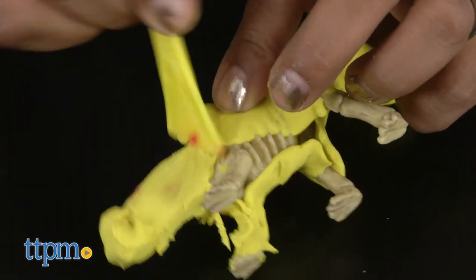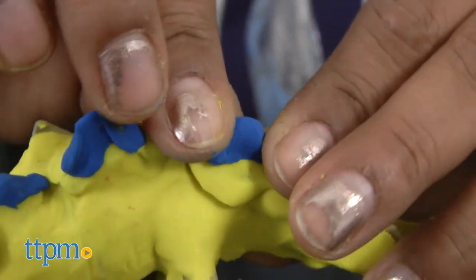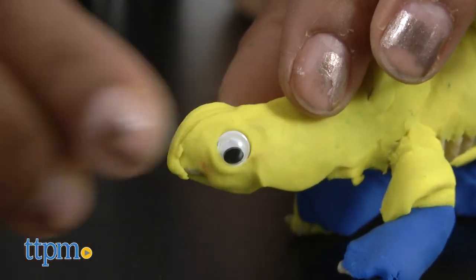This toy helps encourage creative play, out-of-the-box thinking, helps reinforce motor skills, hand-eye coordination and overall classic fun. The clay won't dry out so you can use the colors again and again.